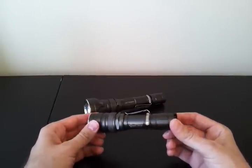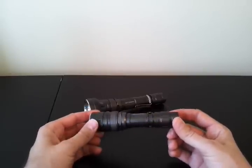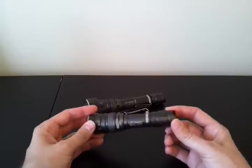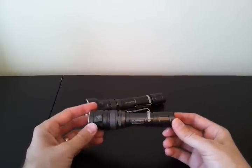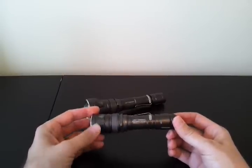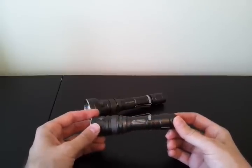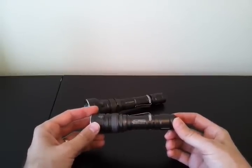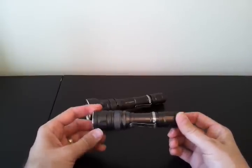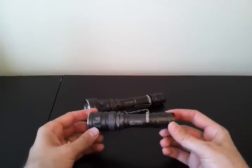The anodizing is flawless on this sample — a beautiful dark grey natural finish. The light has a very smooth, very high quality exterior look and feel. One comment about the old JetBeam lights is they were sometimes a bit rough around the edges; there'd be little aspects that made them feel more like custom lights than mass-produced lights. I find these do have more of that look of a mass-produced light, though still very high quality.